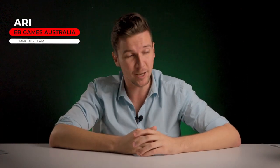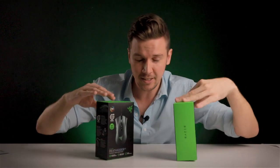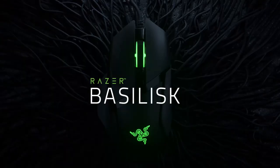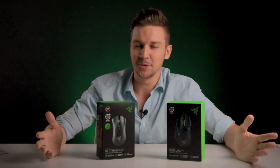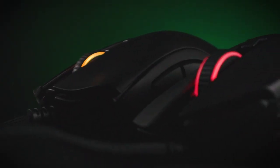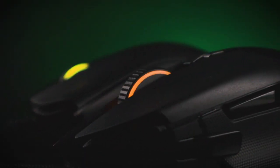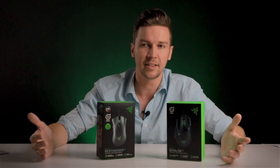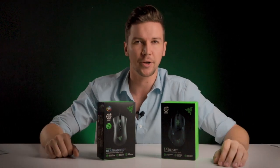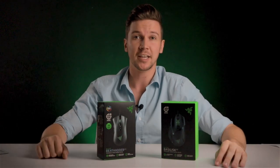How's it going everyone? This is Ari from EB Games and in today's video, thanks to Razer, I've got two pretty amazing mice to show you. On my left here you've got the Razer Basilisk V2 and the Razer DeathAdder V2 here on my right. Razer's just gone super beast mode and upgraded already fan-favorite mice, packing them with some of the industry-leading sensors they're developing. Let's just get into it.